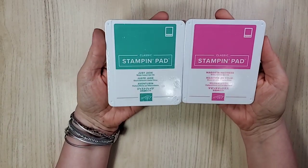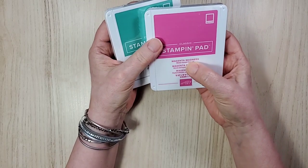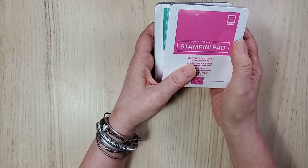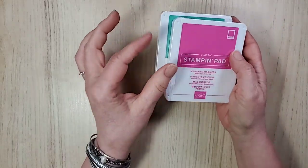I actually have all of the new ink pads and I'm using the other three in cards today — this is just jade and magenta madness. I'm looking forward to getting inky with this one. Did you see how vibrant it is? I can't wait! Hi Lisa, welcome — we're doing an unboxing today.